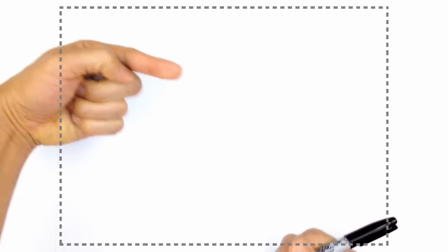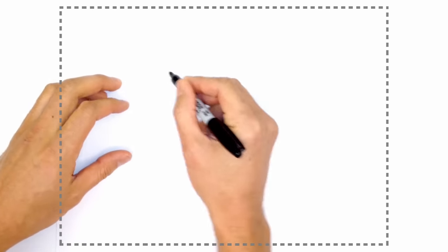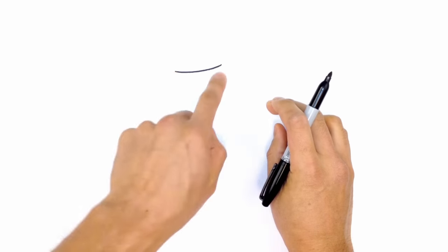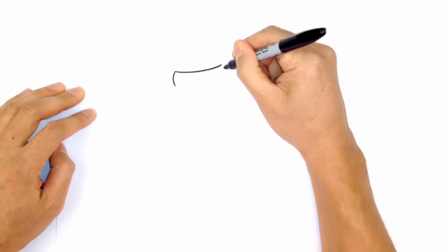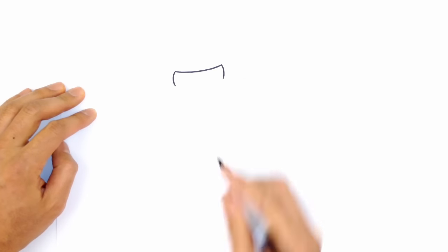Let's start with the head — I'm going to aim the body pointing in that direction. Starting with the face, I'll draw the upper part of the mask, starting on the left and curving up towards the right. The right side is a little bit higher than the left because I'm tilting the head a little bit. From here I'm going to take the left side and curve down, and on the right side I'll curve down in the opposite direction, so they're sort of like brackets on either side.